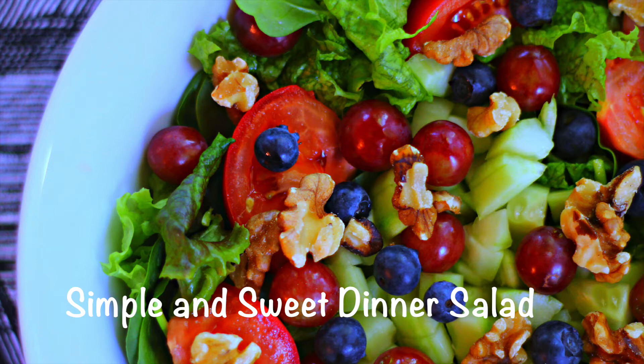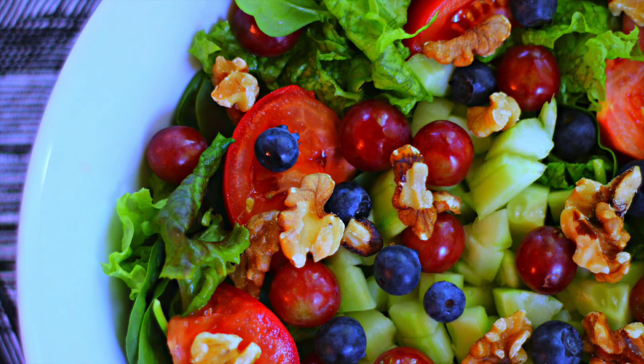This salad is fantastic. I put this recipe together in an effort to eat more fresh raw salads, and to be frank I'm not a salad person, but I'm very much trying to become one — and let me just tell you, this salad was a hit.